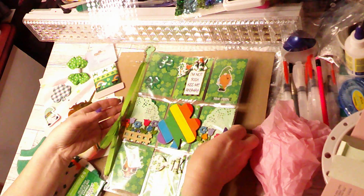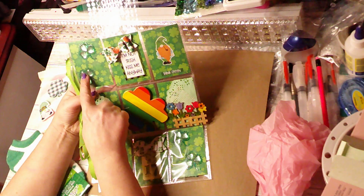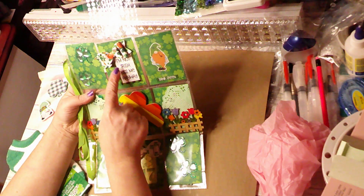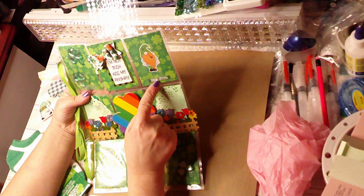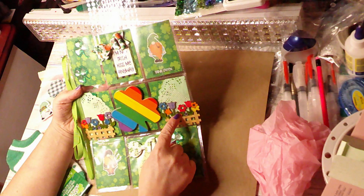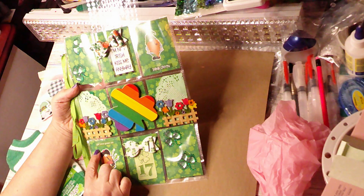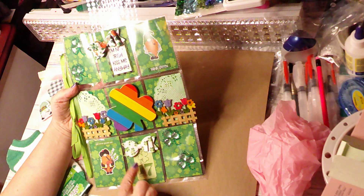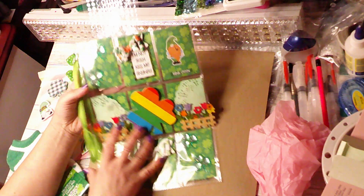First off is the pocket letter itself. As you can see, we've got some cute little shamrocks, a cute little bow made with ribbon, and 'I'm not Irish, kiss me anyway.' Then deep green, a cute little gnome, cute little fences right here, and a shamrock that's the colors of the rainbow. Then we've got 'Get Your Green On, March 17th,' another cute little bow, and two more little shamrocks.